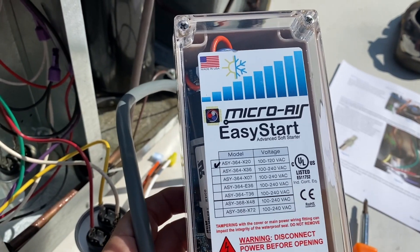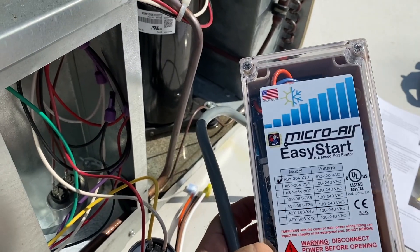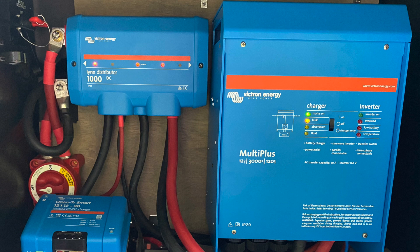Now how am I running the AC off one generator? I installed what's called an EasyStart on the air conditioner, which takes some of that initial load off when the air conditioner is cycling on and off. That means my power requirements from the generator are far less. You can get by with just the EasyStart and the generator.